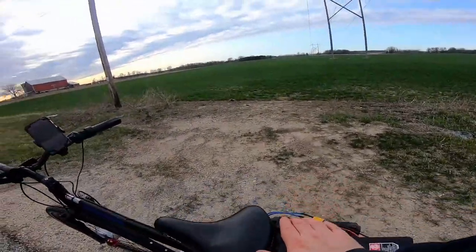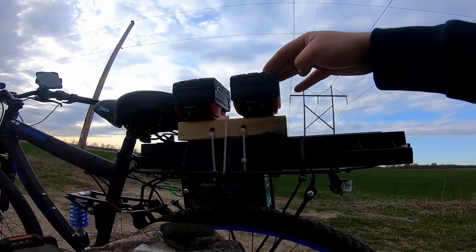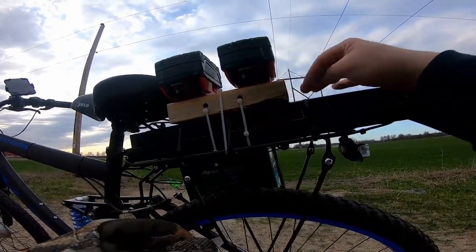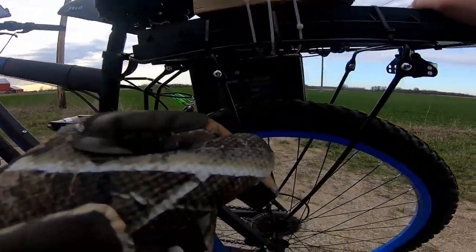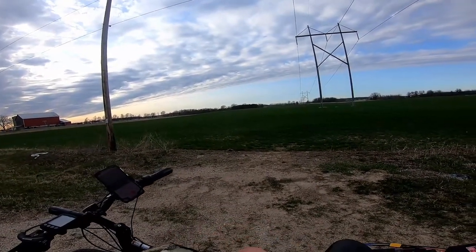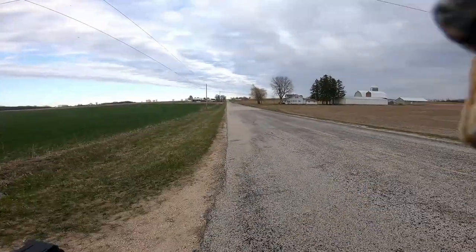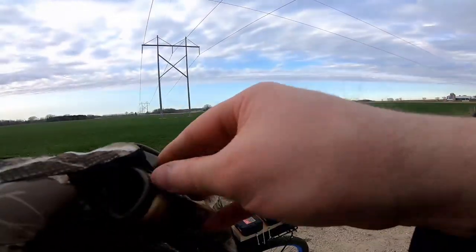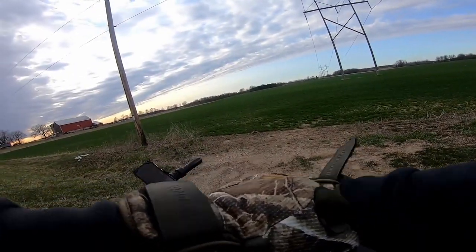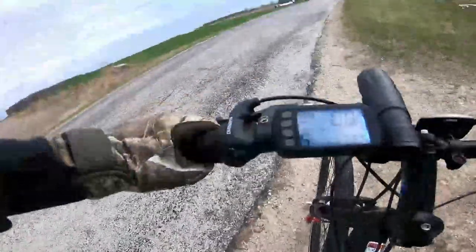We're a half hour in, sitting at almost 8 miles. We have 35.1 volts left and the batteries are still ice cold to the touch. We've got one bar left. We pretty much just coasted for that last half mile. We're still at 55% battery, so we should be able to knock out the rest of this ride. I think we're actually going to overshoot the 9 miles.